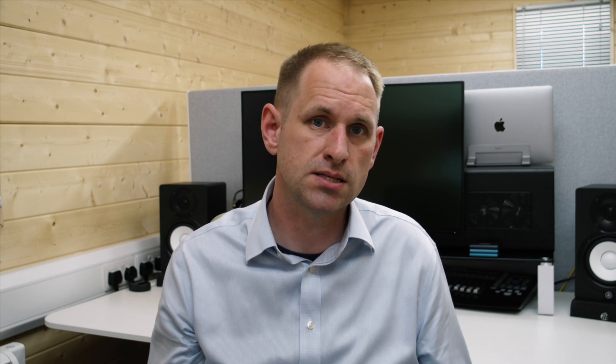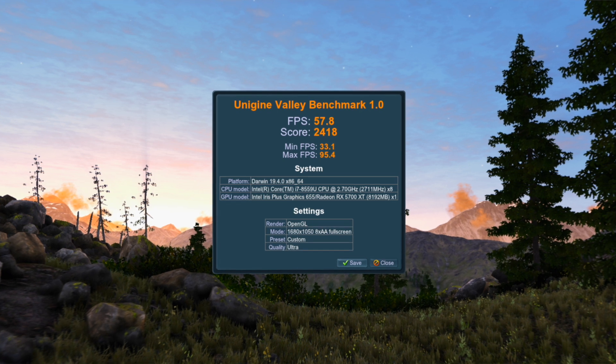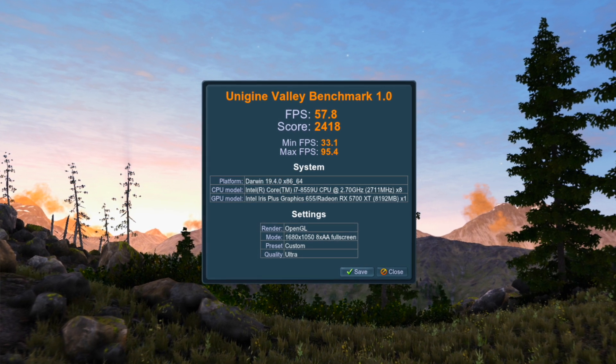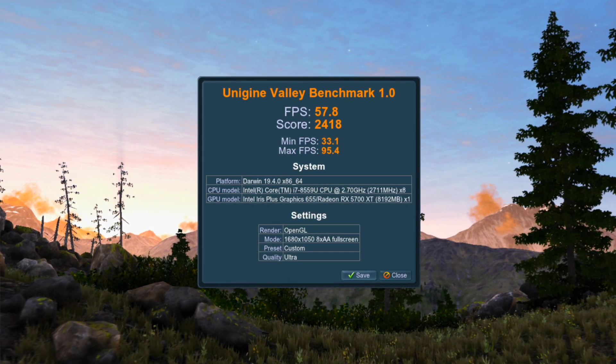So I ran the benchmark at 1680 by 1050, again with the highest quality and 8x anti-aliasing. The frame rate was 57.8 and it scored 2,418. So it's quite a drop-off between the external monitor and accelerating the internal display. A quick explanation is that we're not only sending data to the eGPU, we are receiving it back again, and that just uses more of the bandwidth available in the cable, which slows down performance.